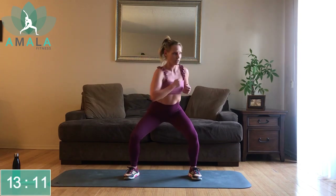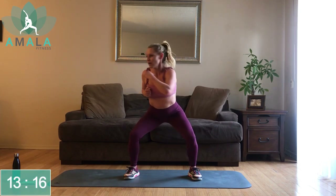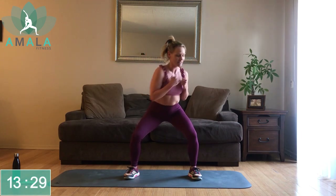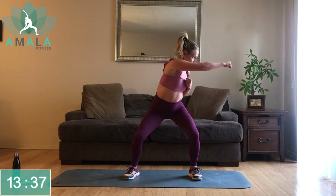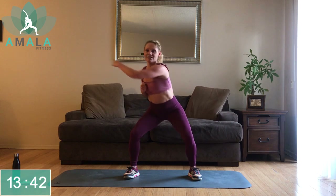Getting into those obliques a little — punching in the opposite direction, getting a little twist from the hips. The lower you go in your squat, the more you're going to work those legs. If you're getting that burn, that's good. Halfway there — exhale as you punch.